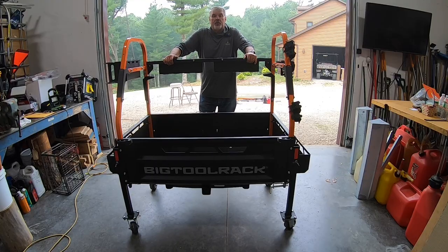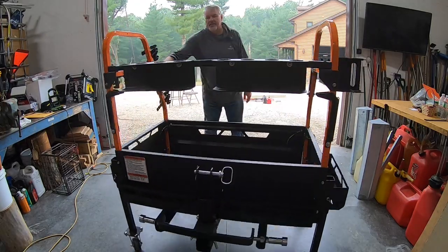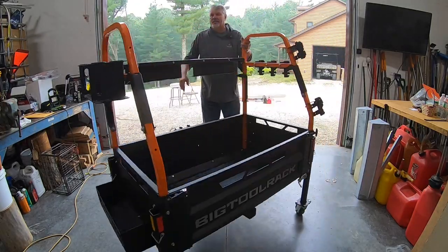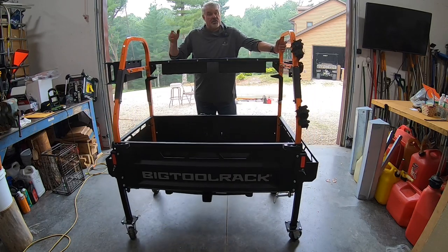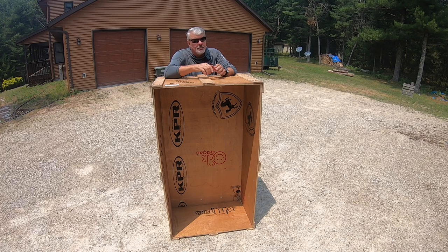Once you've got it in your pole barn or garage, you won't believe how easily this rolls with those heavy-duty greaseable casters. That's 300 pounds I'm moving right there.